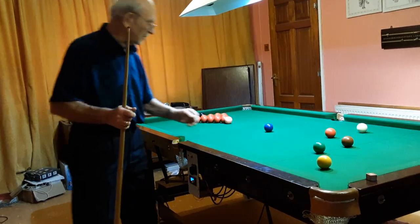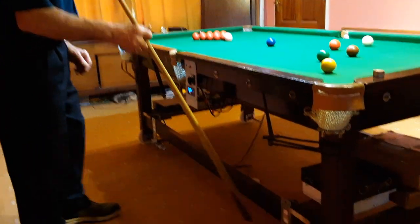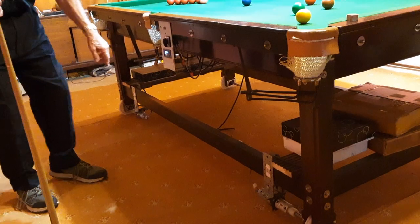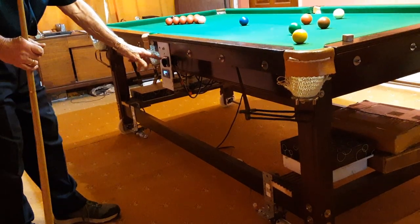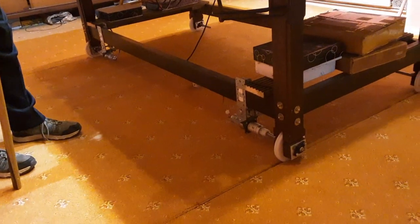If it's going any faster I think the balls will probably start to wobble on the table. The gear motors are driven from a 12-volt power unit through this speed controller, and on each side of the table there's a switch to move the table backwards or forwards.